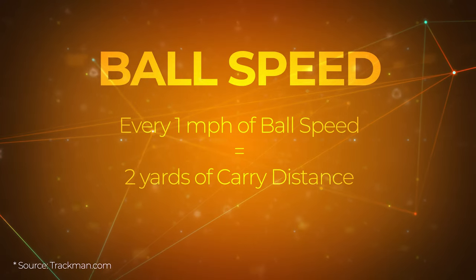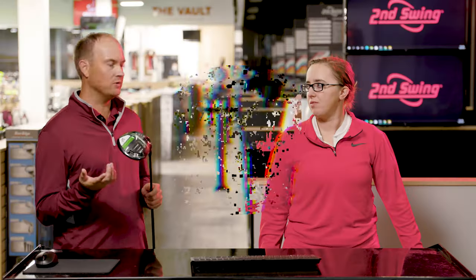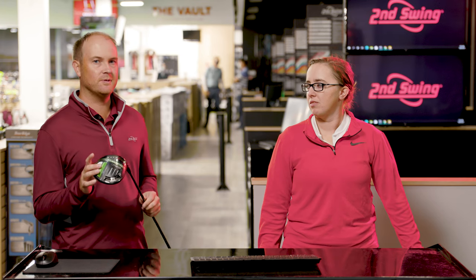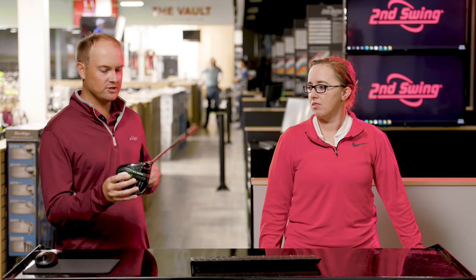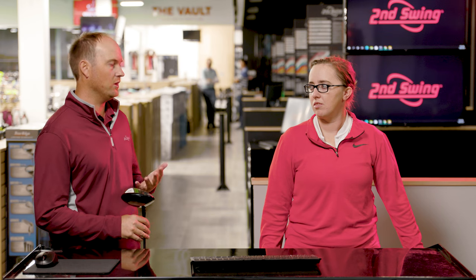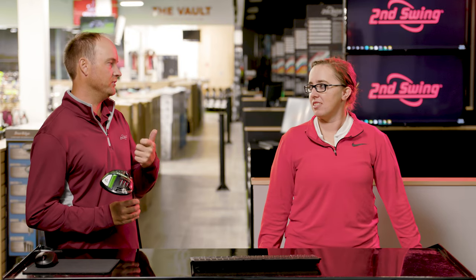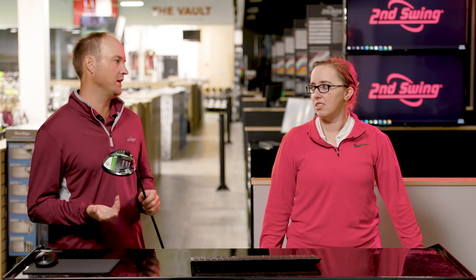Before we get Jackie to hit some shots today, we'll talk about a little formula. Generally speaking, every mile per hour of ball speed is going to equal two yards. So if you're able to increase your ball speed by five miles per hour, you're going to pick up 10 yards with your driver — that's huge. Just by moving it to the middle of the face or even close to the middle, that's going to be the number one way to generate ball speed. I'm going to get Jackie to hit some good shots and some bad shots — intentionally off the heel, off the toe, fat, and thin — and we'll talk about the differences in losses and gains of ball speed.